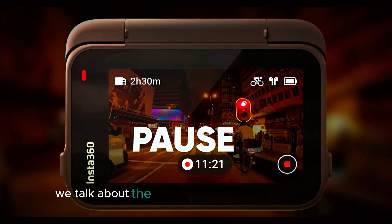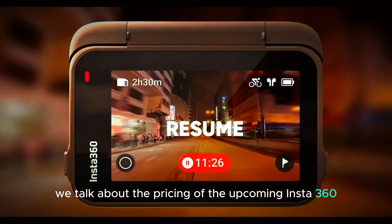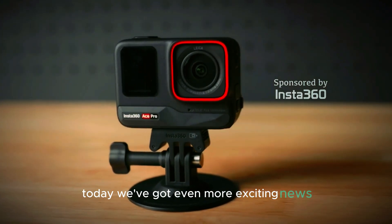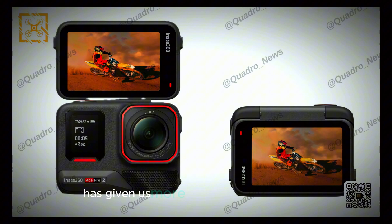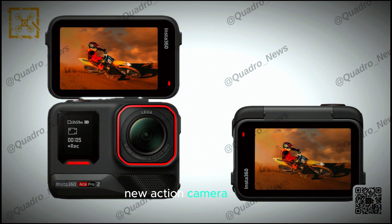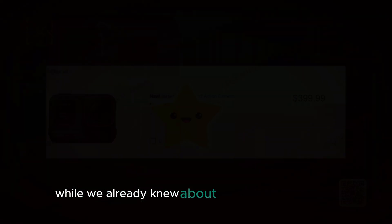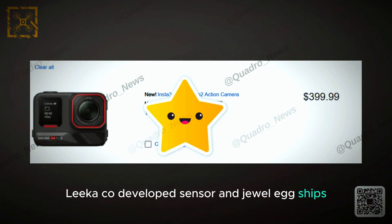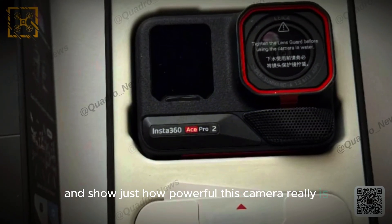Welcome back to the channel. Today we talk about the pricing of the upcoming Insta360 Ace Pro 2. Thanks to a leak today, we've got even more exciting news. A fresh leak has given us more details about what this new action camera can do. While we already knew about its 8K video recording and leaked co-developed AI chips, these new details take things further and show just how powerful this camera really is.